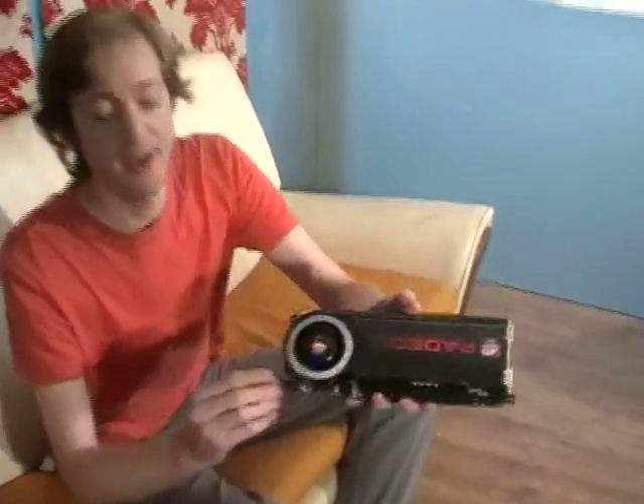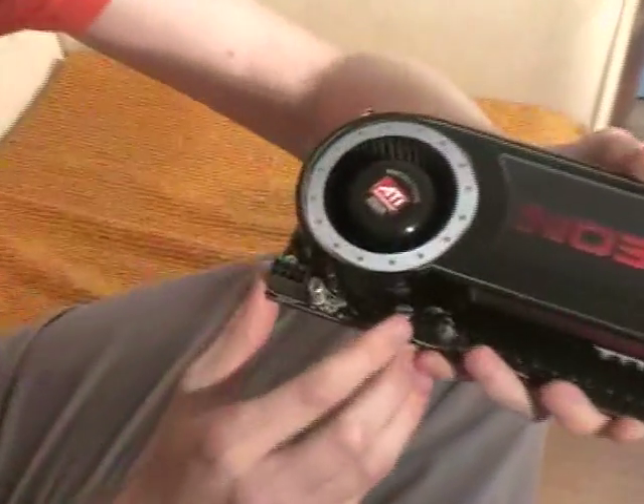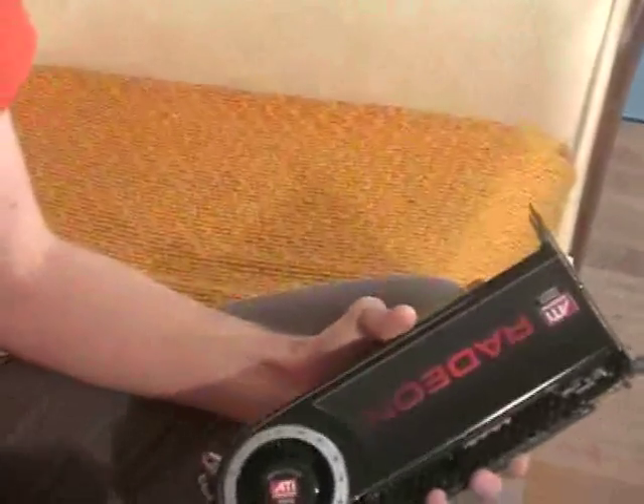Fitting it in took me about three tries before I got it right. It has two power connecting points, one there and one there, so you've really got to have a good power supply to handle this.